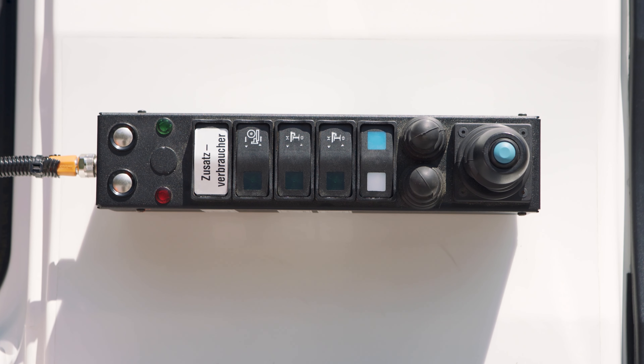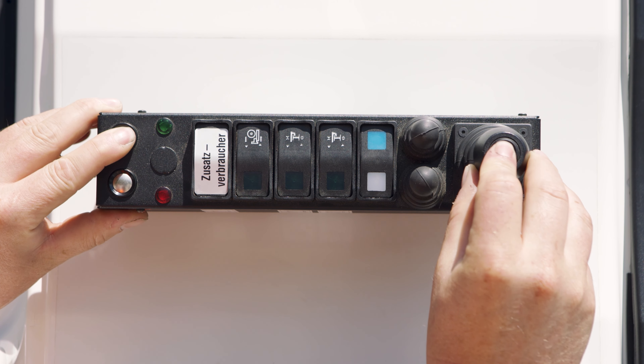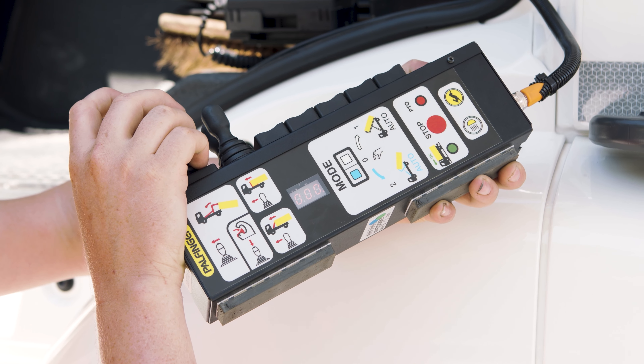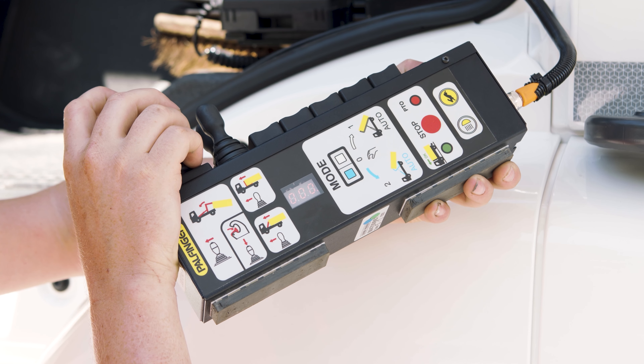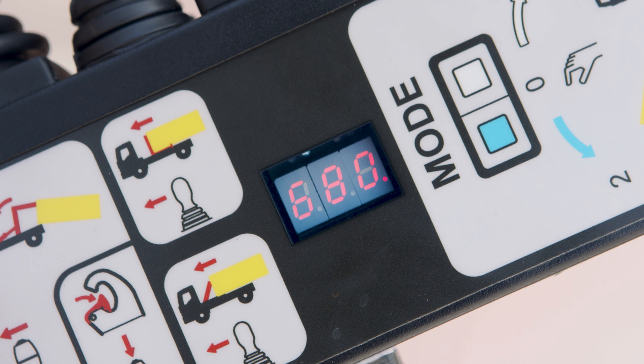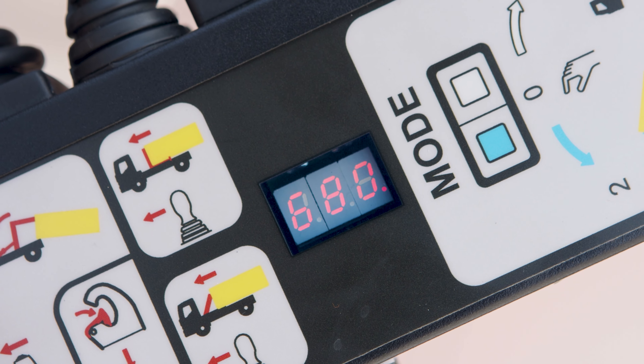To start the emergency operation mode, press the keys for pneumatic safety latch and working lights simultaneously. Briefly release the button on the joystick and press it again. After 10 seconds, the warning buzzer of the cabin control sounds and the 7-segment display shows the code 680.000.